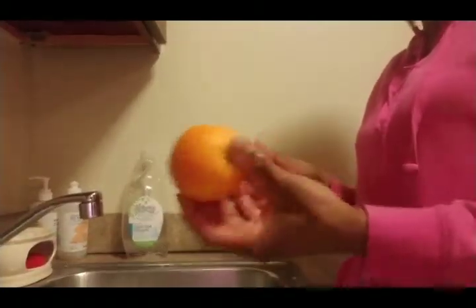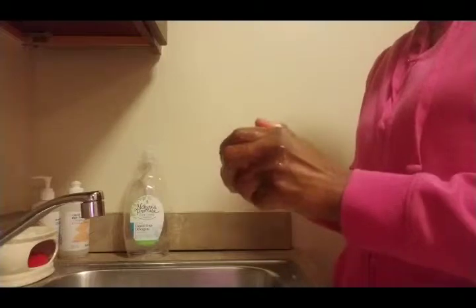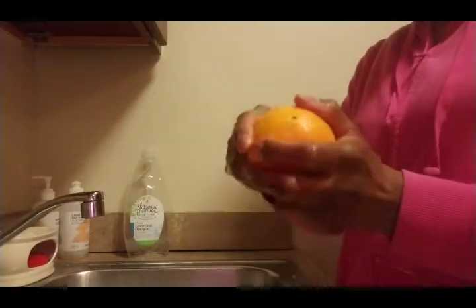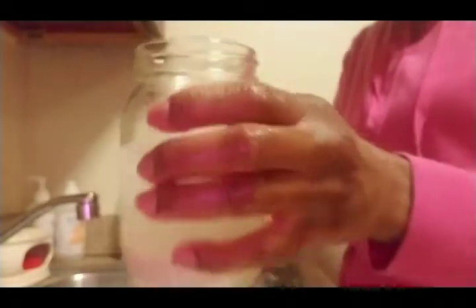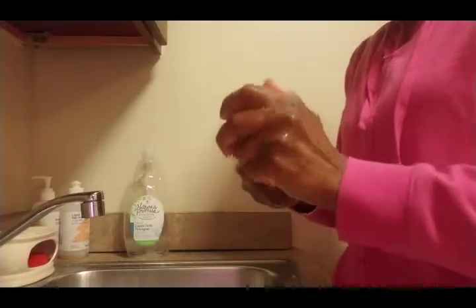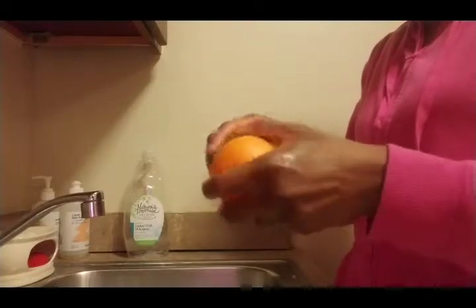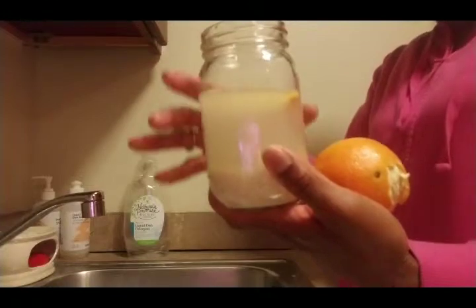I have my orange here — I rinsed it off, but I'm only using the peels. I'll peel the orange and add some peels to the rice water. They also say you could use peppermint oil, but I couldn't find mine — I probably would have preferred that since peppermint oil has a tingling sensation. I'll add another orange peel; I think that's enough. I don't need too many. I'll eat the rest of the orange.